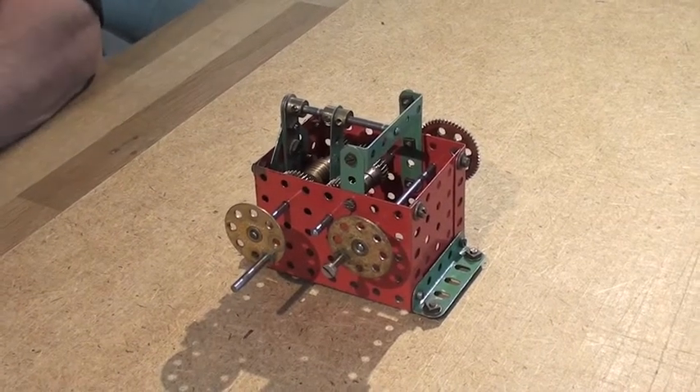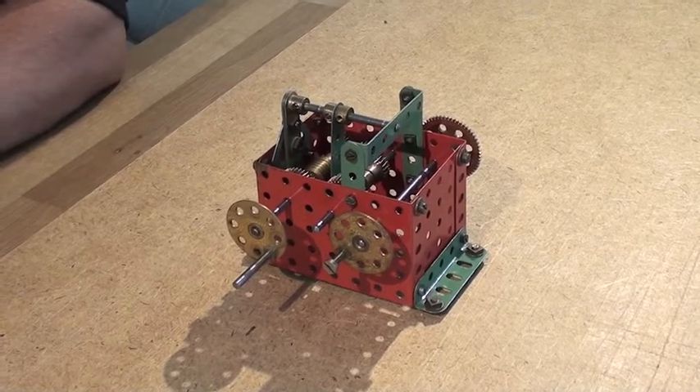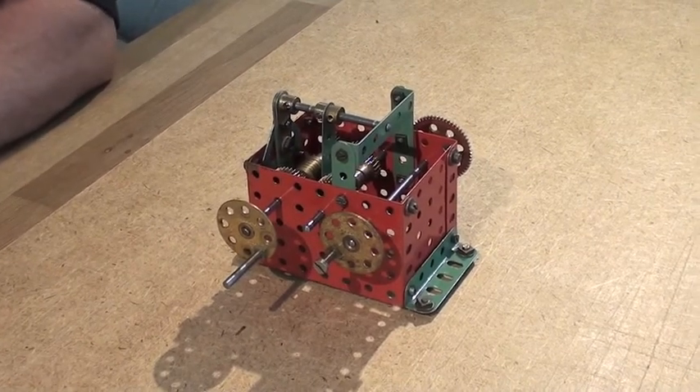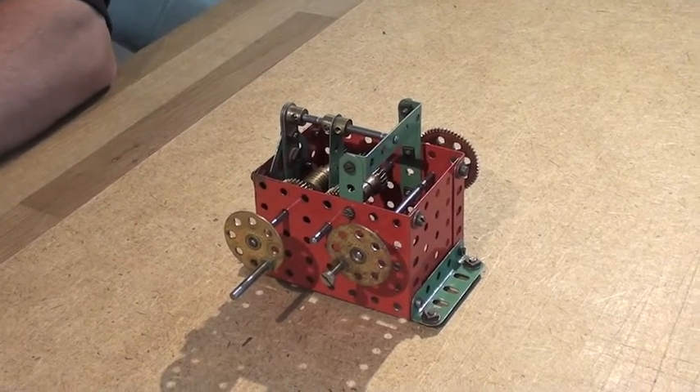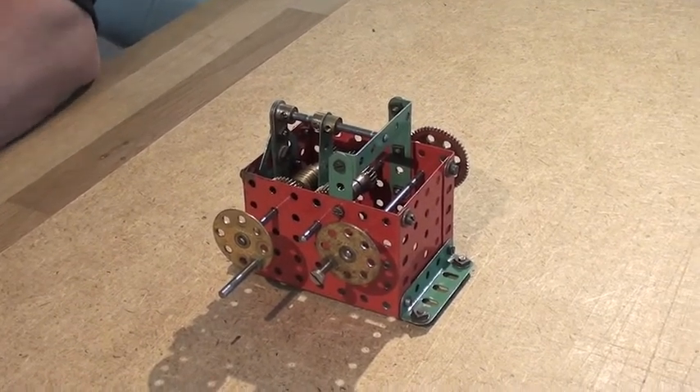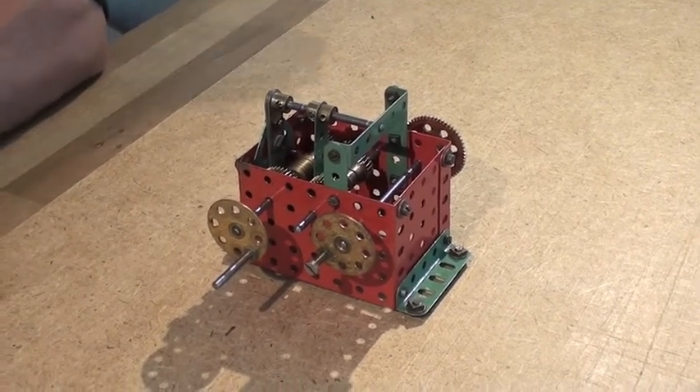This is a Meccano Auto Reverse gearbox that I intend to use to drive the lifts in a model of the Eiffel Tower. The actual gearbox you see here is taken from the Meccano No. 10 model of the automatic gantry crane, which has this same design.